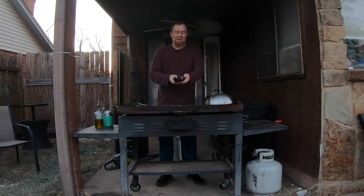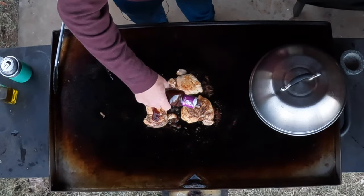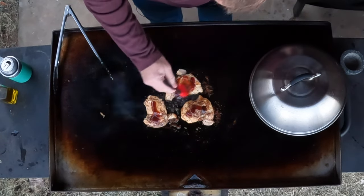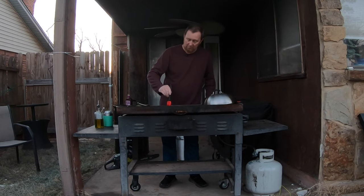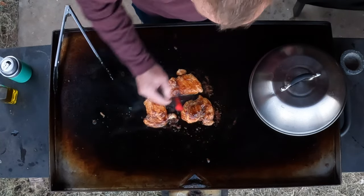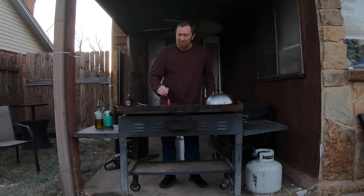Now we're going to add the Famous Dave's Sweet and Zesty — I love this stuff. Time to get that grill a little messy. I'm just going to brush it all on. Now I can start to smell that — oh, the smell of that barbecue sauce coming up. Starting to smell like barbecue chicken up in here. Just let that cook a minute or so, then we're going to add cheese.